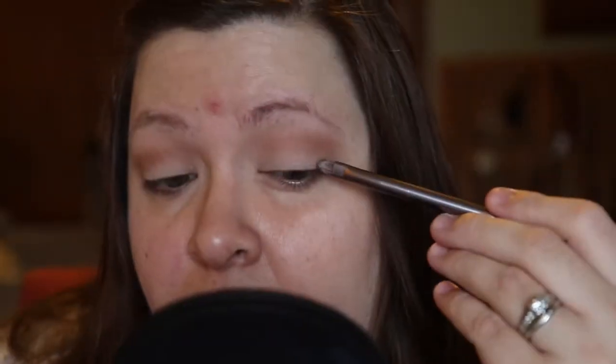I'm taking a MAC 224 brush, and the key to any smoky eye or any eye look really in general is to make sure those shadows are blended. So I'm just blending those shadows out.